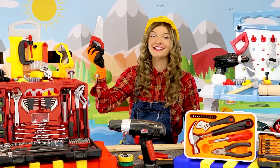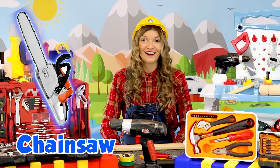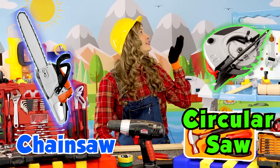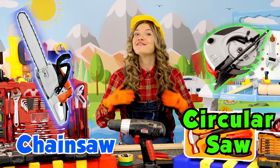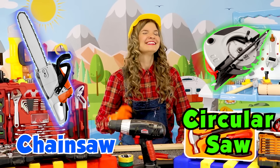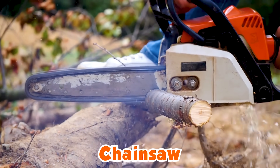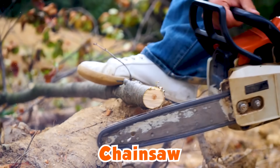So, instead of a hand saw, some people use a chainsaw or a circular saw for easier and more precise cutting! Let's have a look — this is a chainsaw!